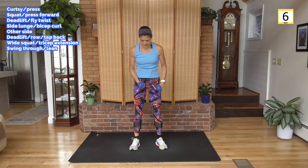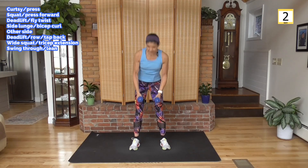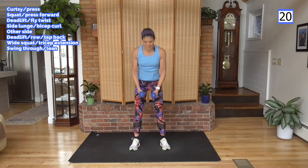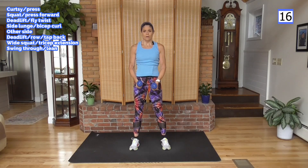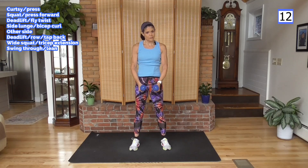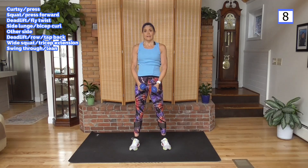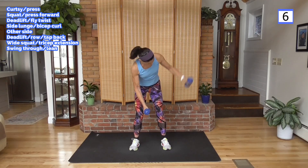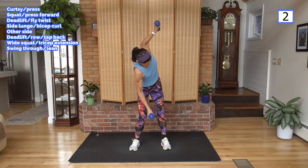We're going to hinge down from here, twist, and back up. A lot of movement. Really rotate — follow the weight. Not going to get a lot in these 20 seconds, but this is a challenging move. I'm going to do it for 30 and 40.